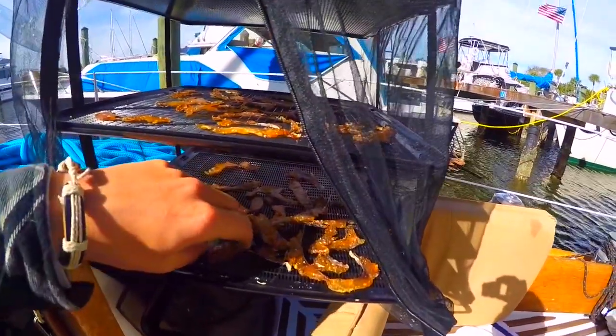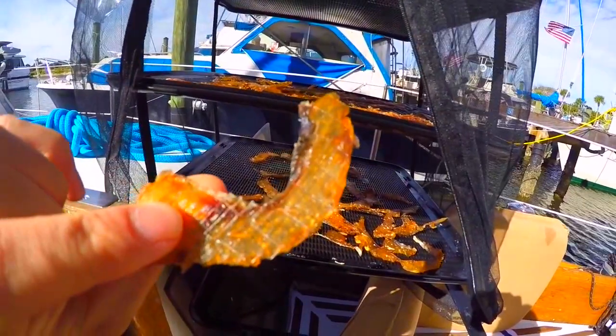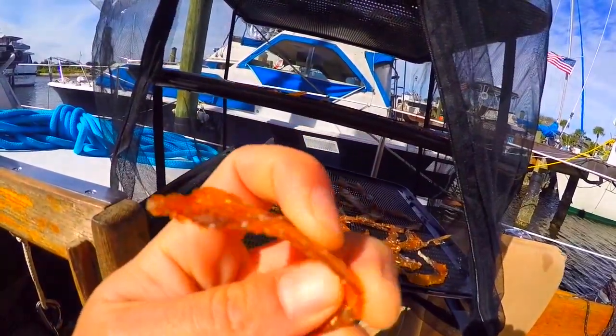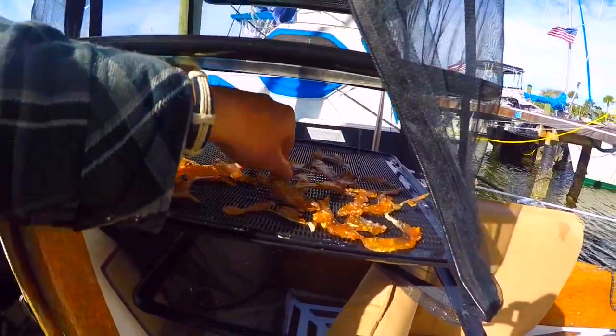We've been drying this for about 30 hours — this is what it looks like. It's got the same feel and texture as regular beef jerky. Let's see how it tastes... pretty fishy, but not bad.